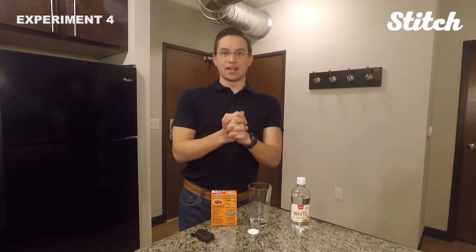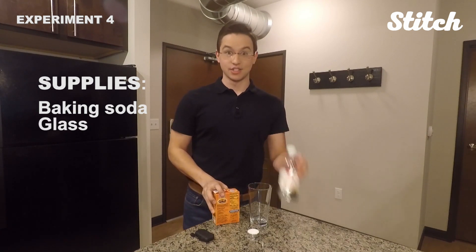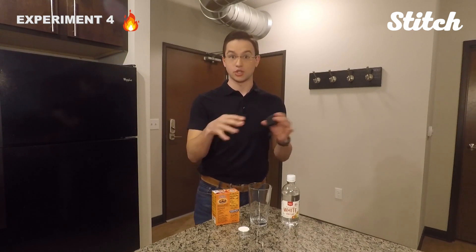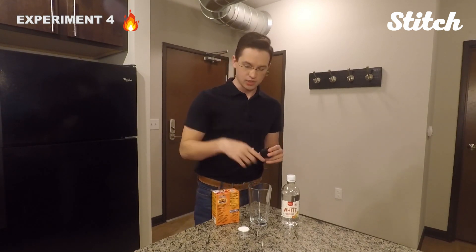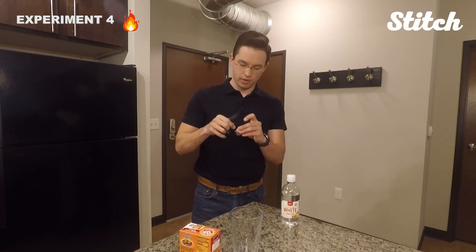For this experiment, we're going to look at carbon dioxide. This one's pretty cool. We're going to use a couple of things: baking soda, a glass, some vinegar, a candle, and a lighter. So this one involves fire — so kids, if you're doing this one, make sure your parents are with you to help. Here's what we're going to do first: we're going to light the candle so that it gets burning.